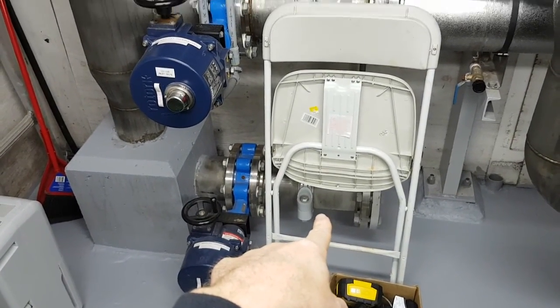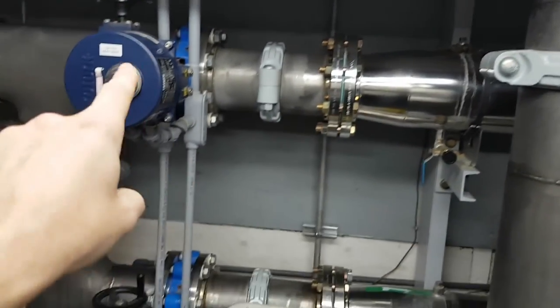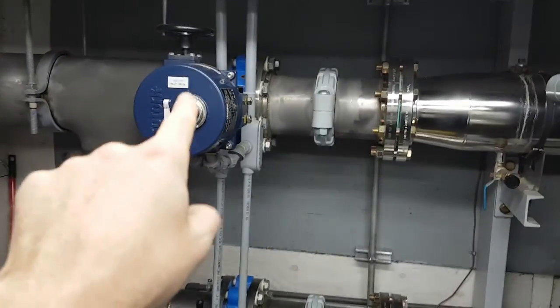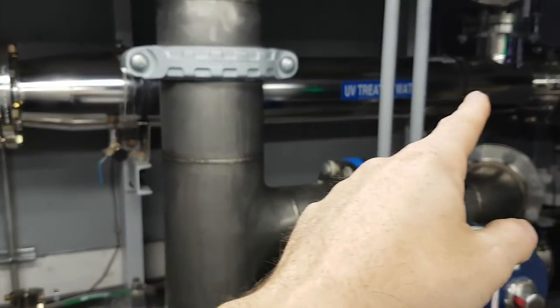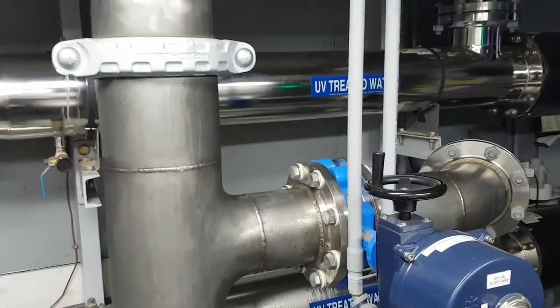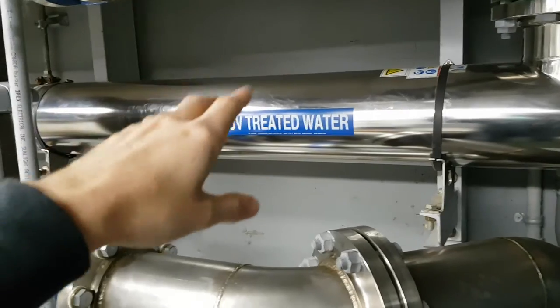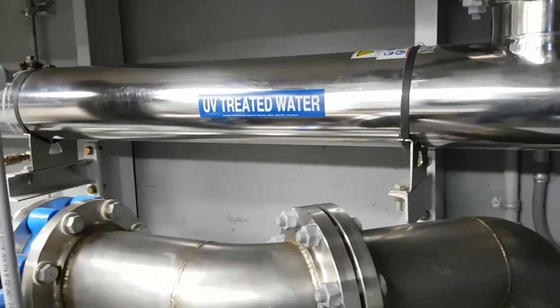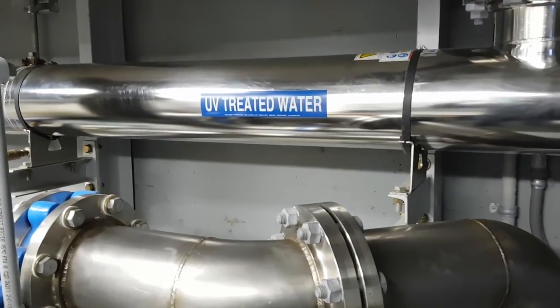Raw water comes around here and splits into three — one isn't connected to anything, that's for the future — but it goes this way and that way through these valves. These valves are either open or closed, controlled by the PLC, and they feed into these shiny stainless steel units. Those are UV reactors, and they contain powerful UV lights that blast the water and kill bacteria like Giardia and other things you don't want in your drinking water.